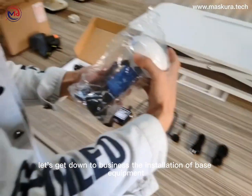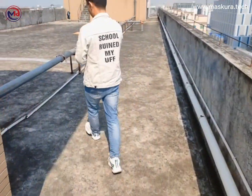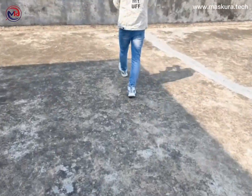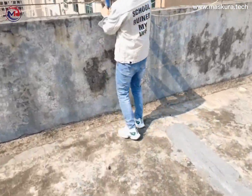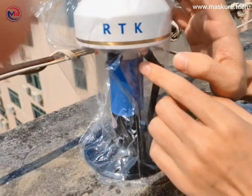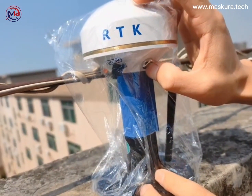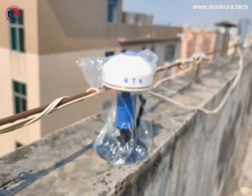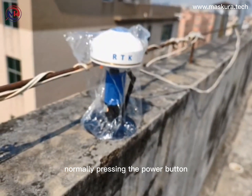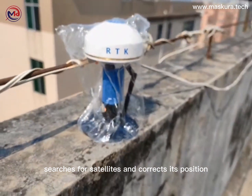Now let's get down to business — the installation of the BASE equipment. First, we place the RTK under an open sky area on the roof. Press the power button. Normally, pressing the power button initiates a process that takes about 5 minutes while the BASE searches for satellites and corrects its position.